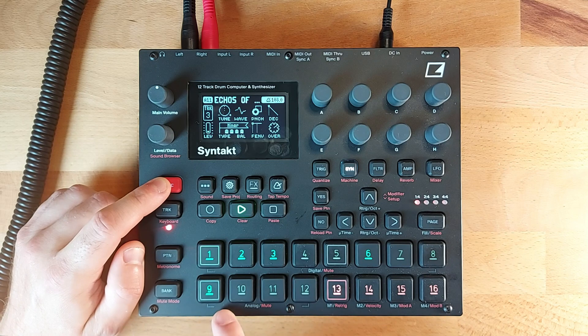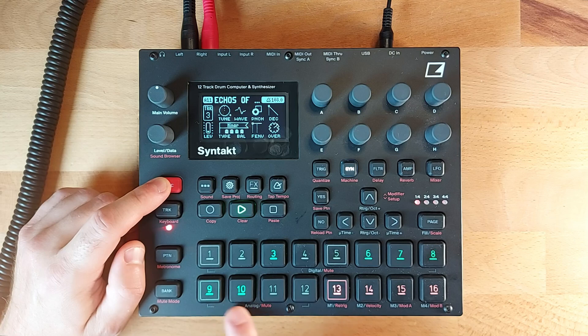Let's see what we have: kick drum, bass line, chords, more chords.